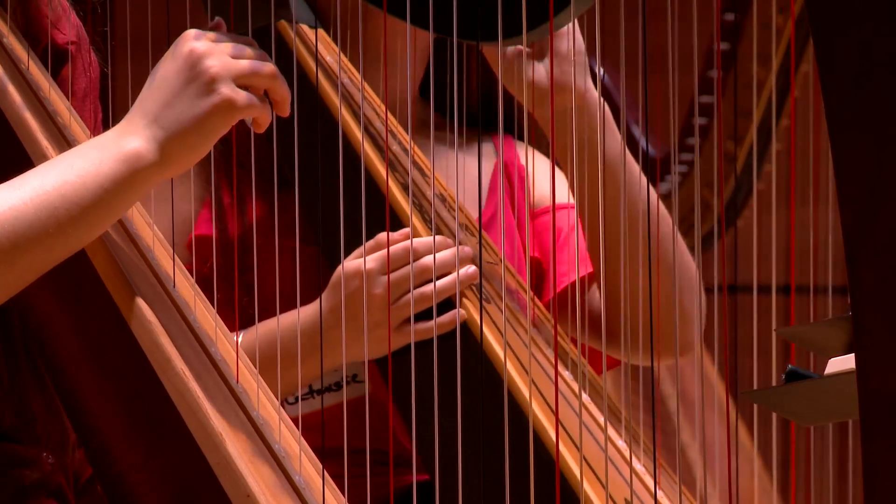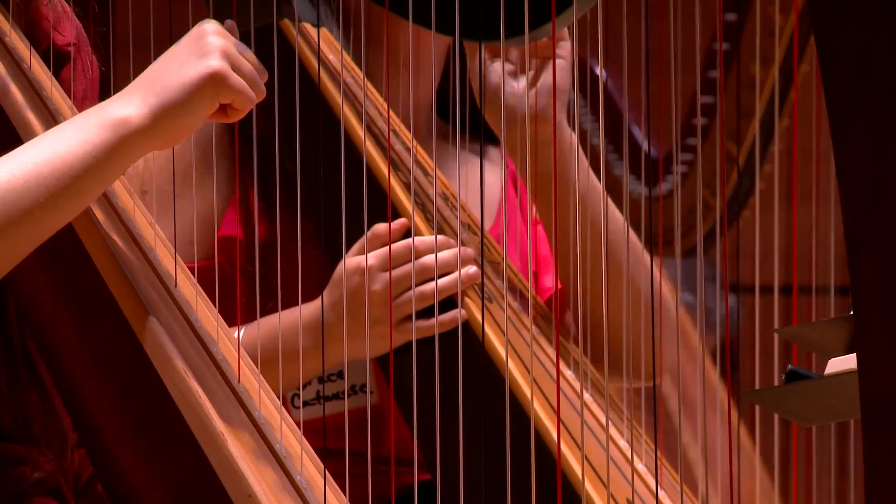New England Harp Day is participants from all over New England. We have participants from Maine and New Hampshire and Connecticut who have come to share their love of the harp.